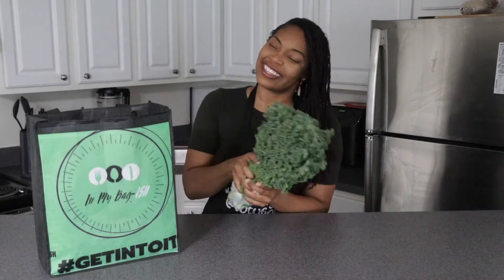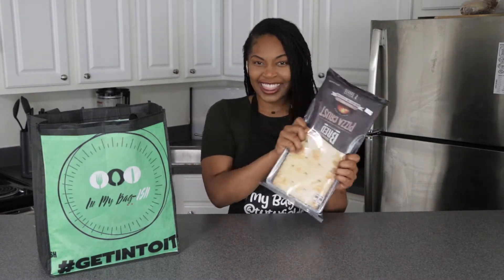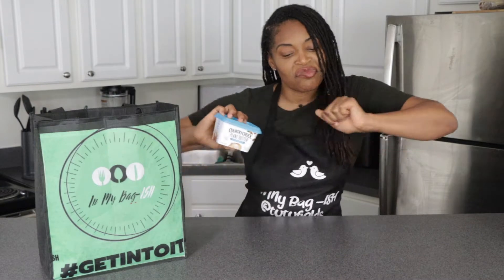Guys, this dish is so good — it's one of my favorite meals to make. The toppings, everything combined, is so amazing. You are going to love this recipe. Here's what's in your bag this week: some kale, vegan flatbread pizza crust, melanated mushrooms, violet feta cheese, slivered almonds, and plant-based butter.